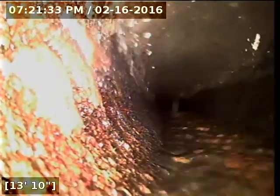It appears that the line transitions right here at about 14 feet out to 4-inch concrete pipe.